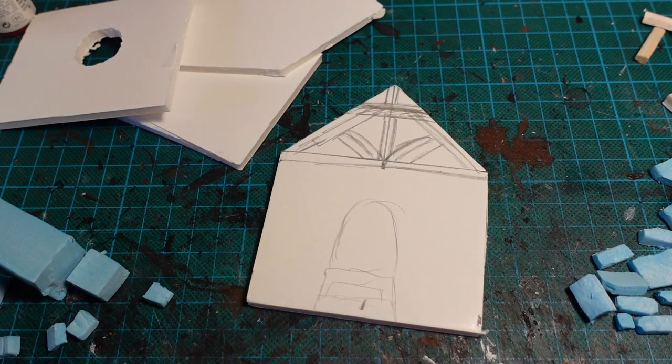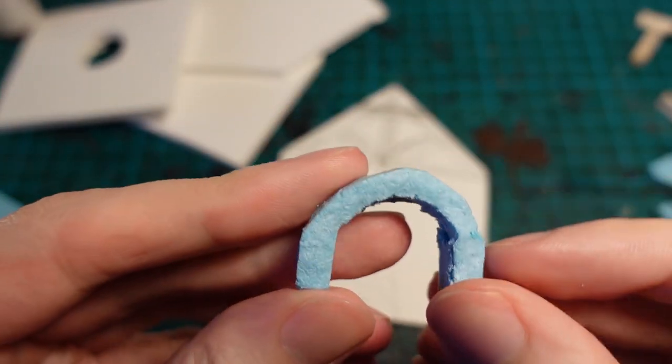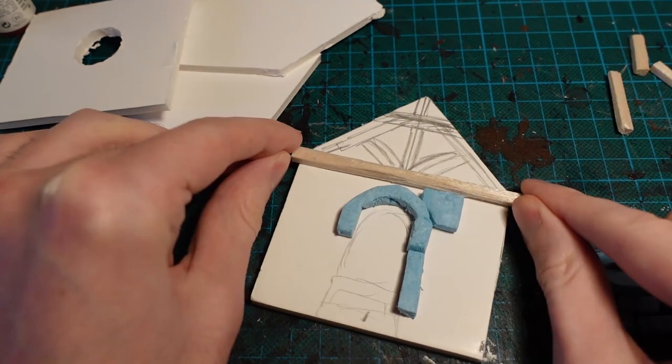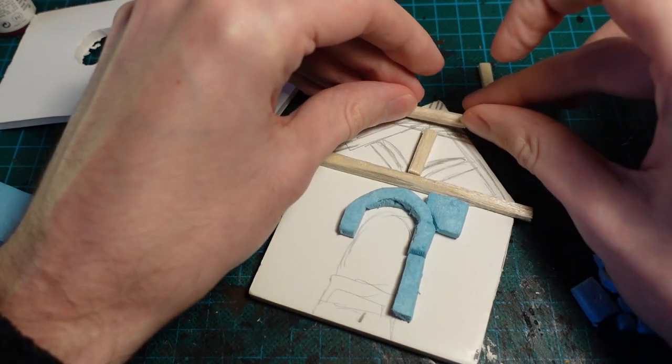This week, taking another break from the Apocalypse, and making something fantasy instead. And to add to my kind of Viking-themed fantasy style, I'm going to be making a Druidic Shack.